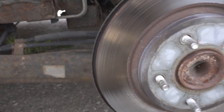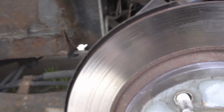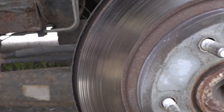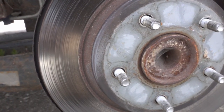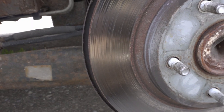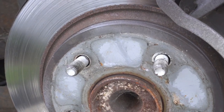I did choose this rotor. I don't know if you guys can tell it or not, but it's got a sheen to it.